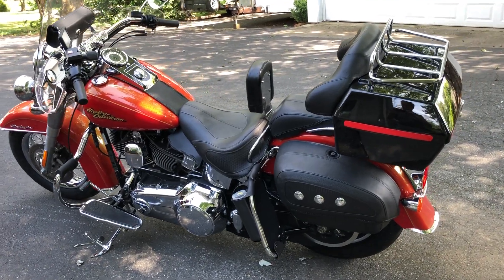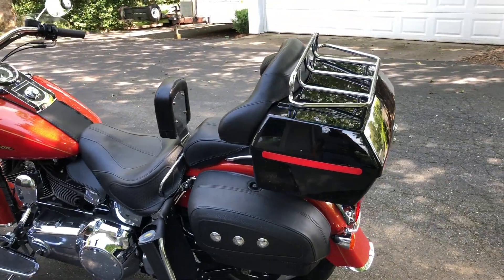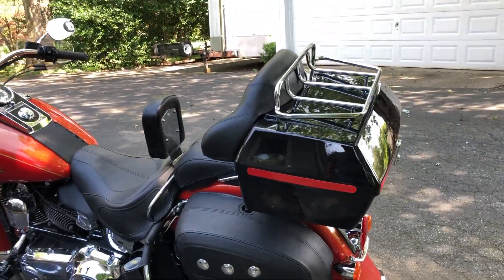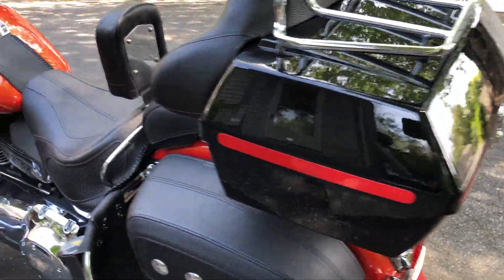Here's the update on everything that I've done to the new bike. I put the different tour pack on there and I put these reflective stripes on there to keep me visible.